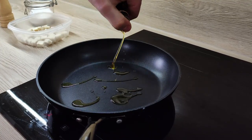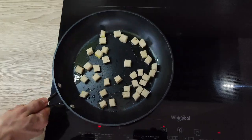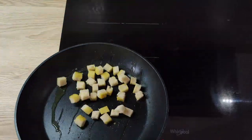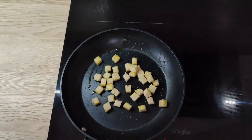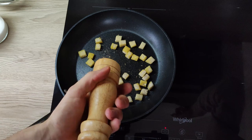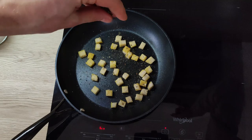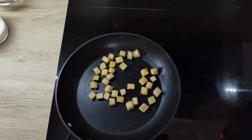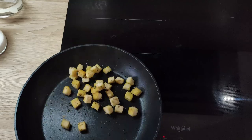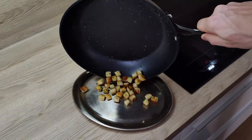The almonds are ready, so I'm gonna leave them to cool down. Let's finish the croutons. I start with a little bit of olive oil inside the pan, set my stove on medium heat and put my croutons in. I mix them a little bit and season them with salt, pepper and fresh thyme. When they get crispy and get a little bit of color, I take them out of the heat and leave them to cool down.